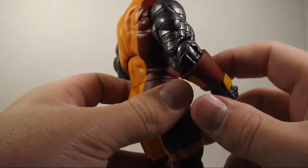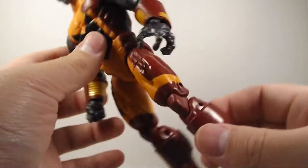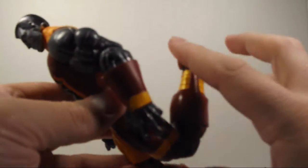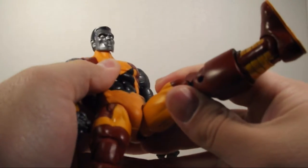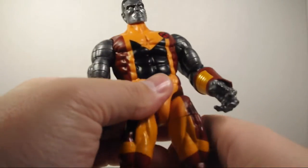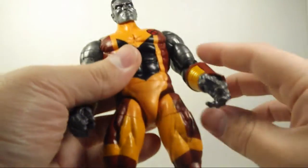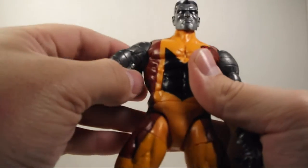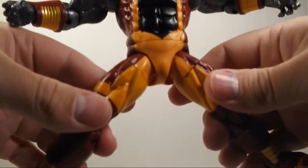Let's get into his articulation. He doesn't have the double-jointed elbows. He does have the double-jointed knees, so he can kick back like that. He can kick that much. His leg can't go back, though. One thing I will say is he does feel kind of hollow, which I mean, it's not a big deal — I don't plan on throwing him against the wall or anything. His arm's going to go out like that. He can't do the splits all the way.